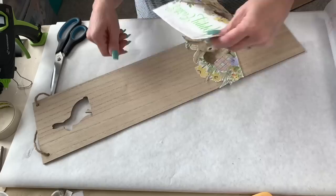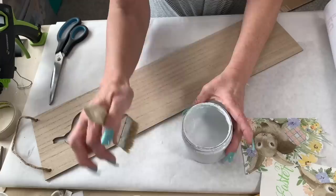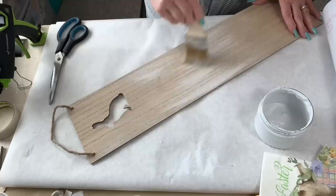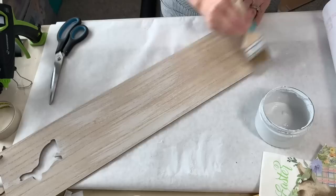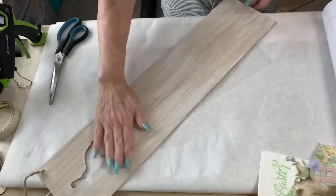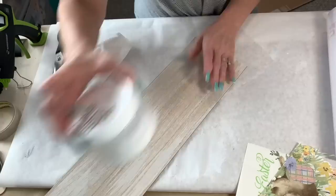For our next DIY, another one of these Dollar Tree signs — it already had a beautiful wood grain finish. I picked up these napkins at Dollar General, the package was a dollar, and I'm only using one. I cut it out, peeled it apart so it was only one thin layer of napkin. Now I'm going to dry brush it so it looks a little whitewashed — I love that whitewashed look. It gives everything dimension. I like to take an old t-shirt, cut it up, and use it for rags — if you wipe that down it gives your surface a nice smooth finish.